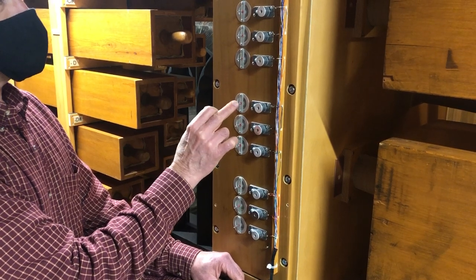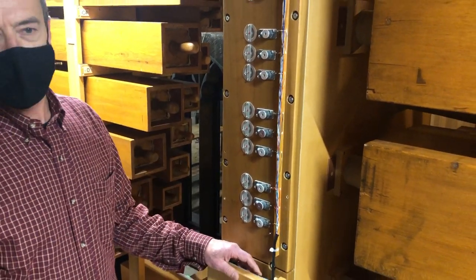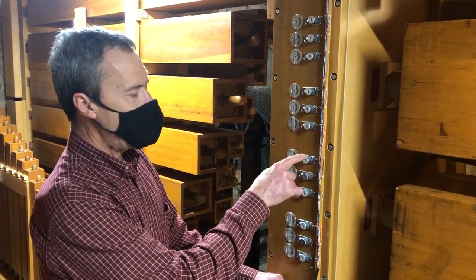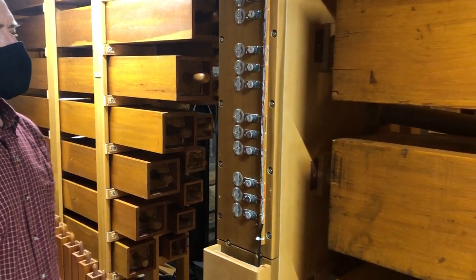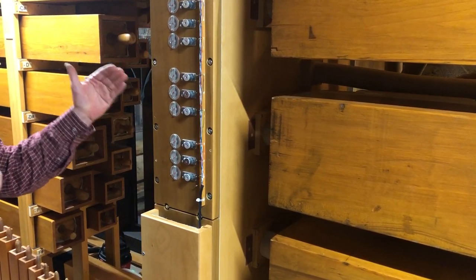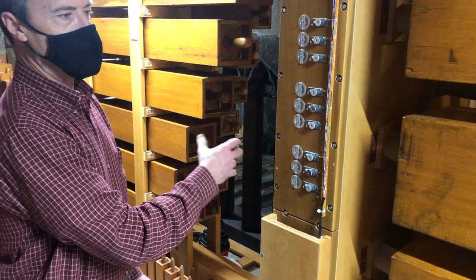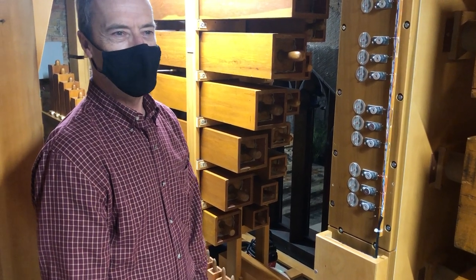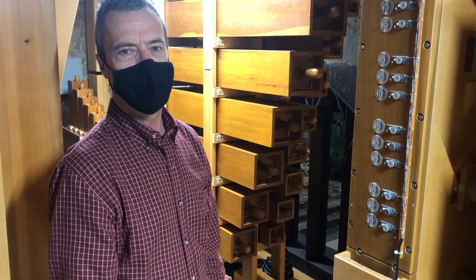It causes a chain reaction, and in parts of the organ it gets even more complicated. But in the end, this magnet opens a valve that is underneath each of the pipes in the organ. You depress the key, an electrical signal is sent, the pneumatics operate, the valve underneath the pipe drops, air goes into the pipe, and the pipe speaks. That's the basic understanding of how electro-pneumatic organs operate.